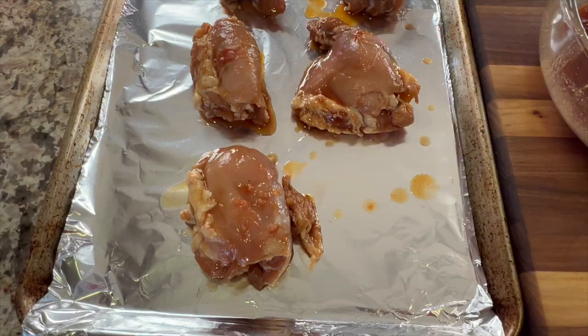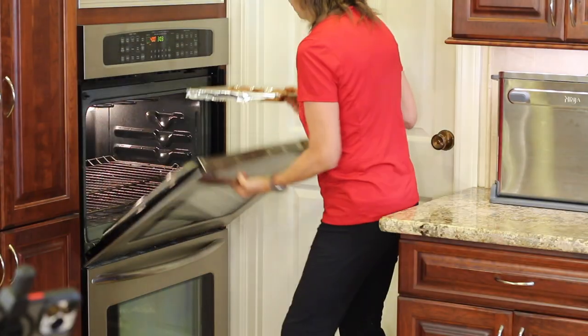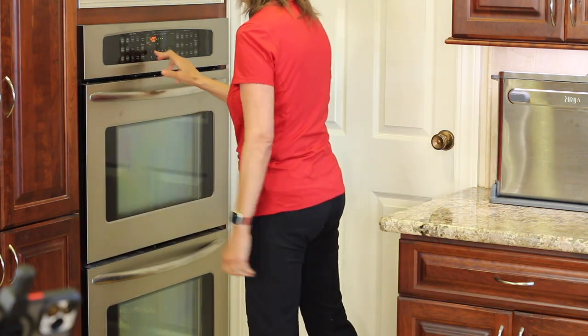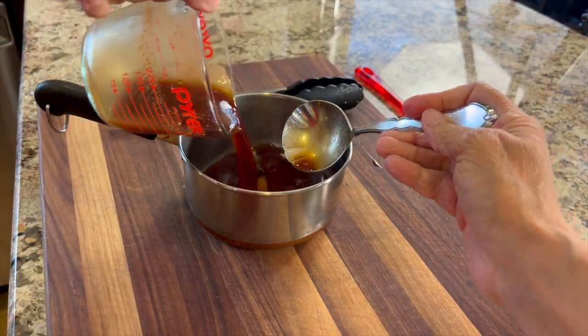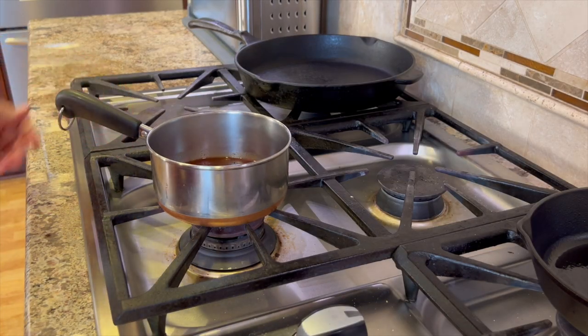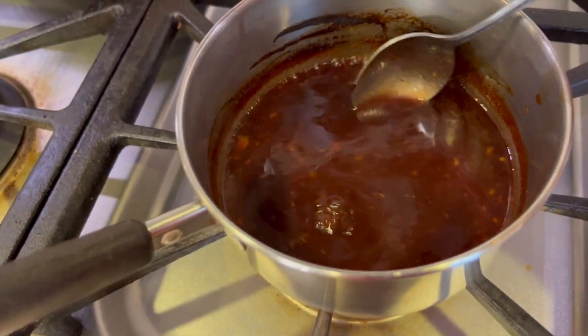Preheat your oven to 400 degrees Fahrenheit. Place the chicken in the oven for 15 minutes, then turn the pieces over, baste them again, and cook for another 15 minutes. That cup of sauce we saved will go into a small saucepan — we'll heat it on the stove and simmer it down so it reduces a little bit, which intensifies the flavor. This will take about 10 minutes.